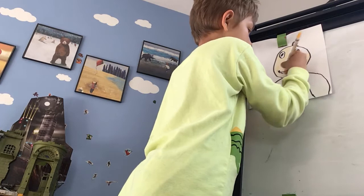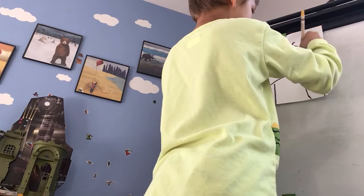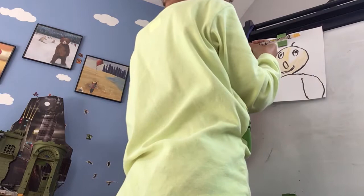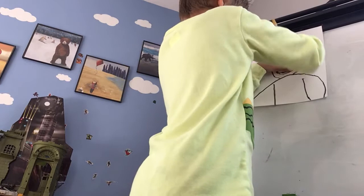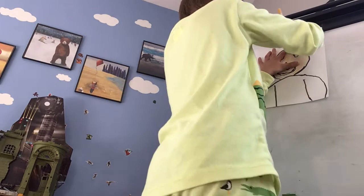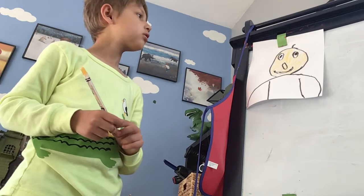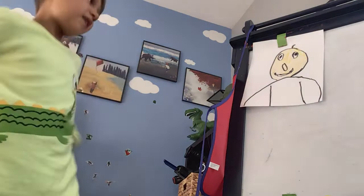We're going to color him in. You know why he's called Baldy? Because he's bald. Now we're going to have a little yellow — make it a little better. Yellow. Looks fantastic. Now we're going to draw his little hair. There.